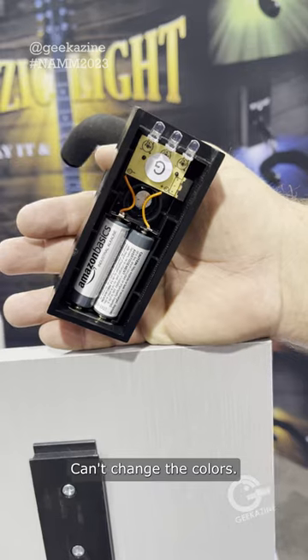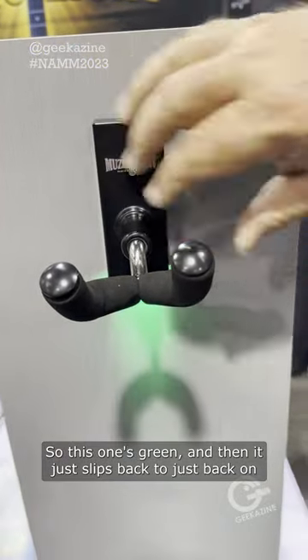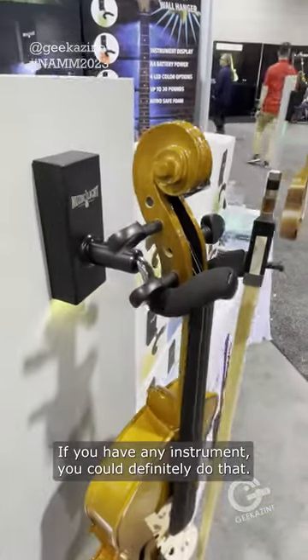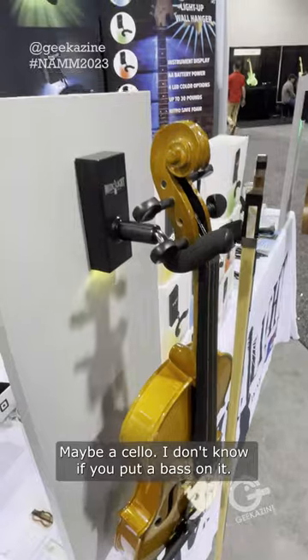You can't change the colors, so this one's green. And then it just slips back on, turns back on, and you can put your guitar right there. If you have any instrument, you can definitely do that — there's a violin or a viola, maybe a cello.